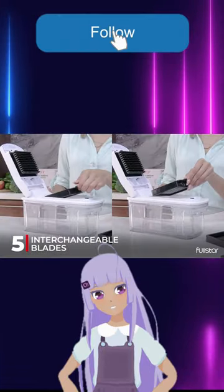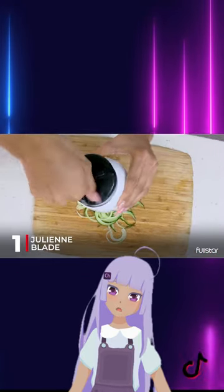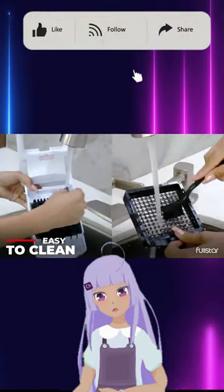It comes with a bonus handheld spiralizer and safety features like a finger guard and protective glove. The slicer also includes a non-slip base and catch tray for easy cleaning, and is dishwasher safe, top rack.